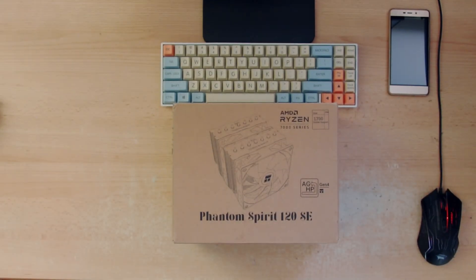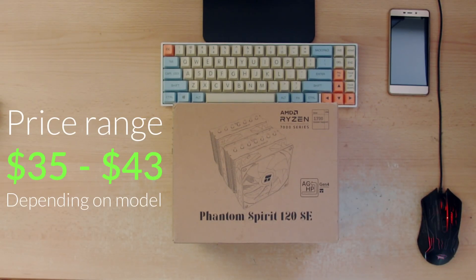Is this a budget solution when it comes to cooling CPUs and you want a dual tower? Only one way to find out.